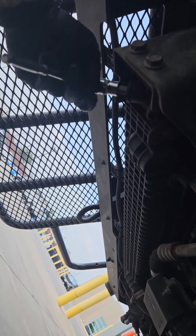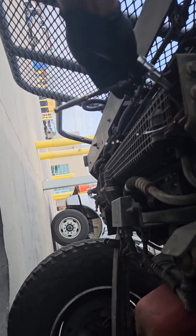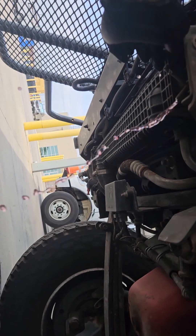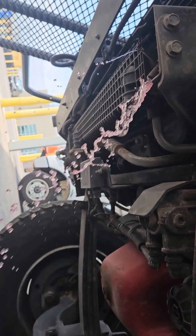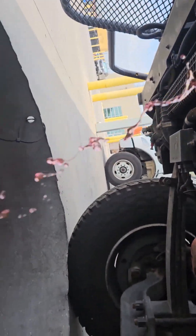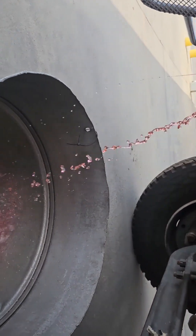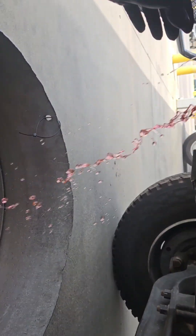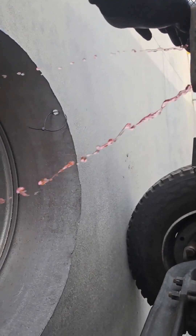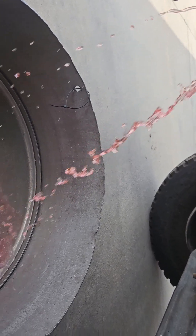I'm just going to break it loose with the ratchet, give it a couple turns, and once it starts draining you can go ahead and spin that with your finger. It is very windy where I was doing this, so that's why it's just spraying everywhere. Normally it's a pretty steady stream, so don't worry — it won't do that to you if it's not super windy. We're going to let that drain a little bit and try to get a good stream.